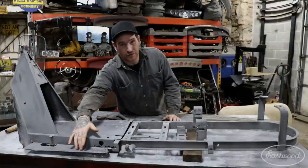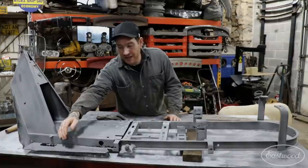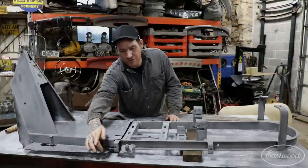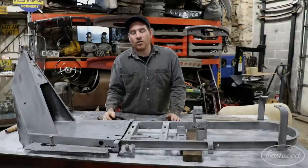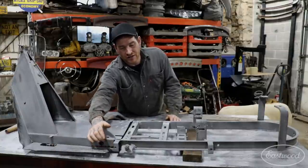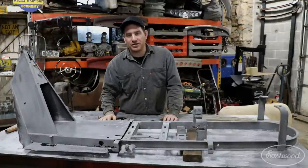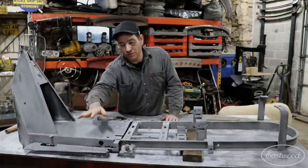The worst part we uncovered is right here on the running board area. It's really pitted - I knew it was kind of pitted, but it ended up being really pitted, really thin, and it's just flimsy in here and isn't going to hold up. We also have some holes down in here. I sprayed everything down with Fast Etch just to get it all nice and sealed up and clean, but we need to actually take care of this area, so I'm going to work on fixing that.